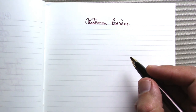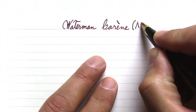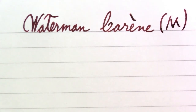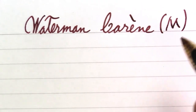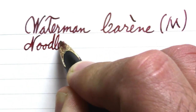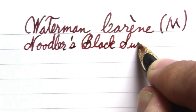This is the Waterman Carène — that's how Google tells me to pronounce it — with a backwards accent. Let me zoom in. Now the autofocus has something to focus on. This is a medium nib. The ink in this is Noodler's Antietam, which I've been using since I got it, and for some reason I went out on a limb with another ink as well.